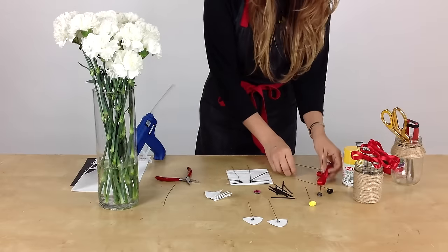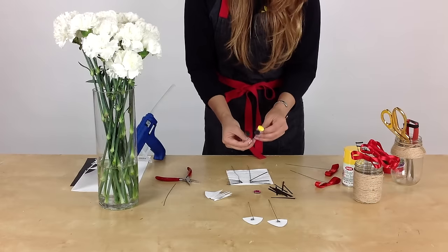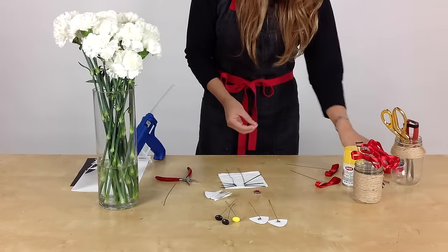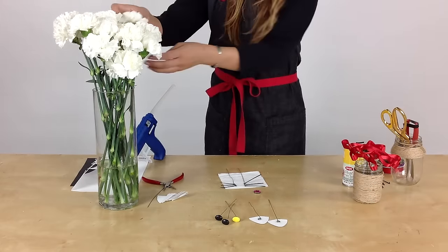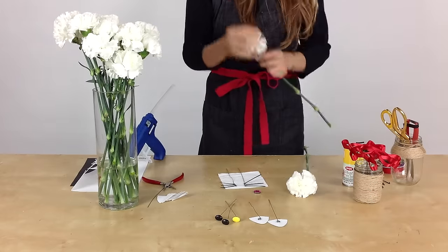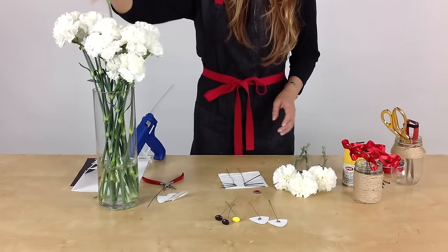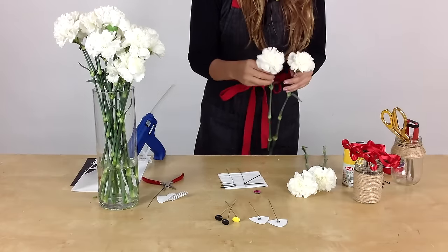So right now we have our bow, two eyes and a yellow nose, two ears, and two sets of whiskers. We're going to make Hello Kitty's face and put it all together. You'll need four white carnations, slightly flacked with a little bend for a fuller look — maybe four, sometimes five, depending on the shape of the carnation. We want Hello Kitty's face to be a little bit oval as well, not a perfect round. That's key when you put it together.